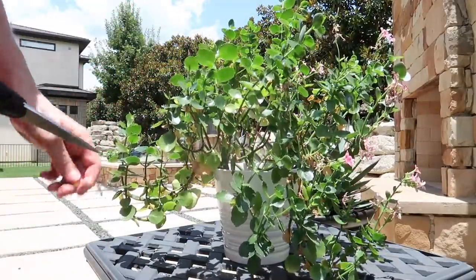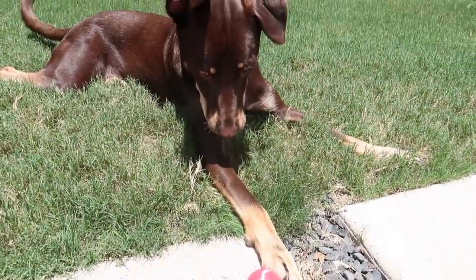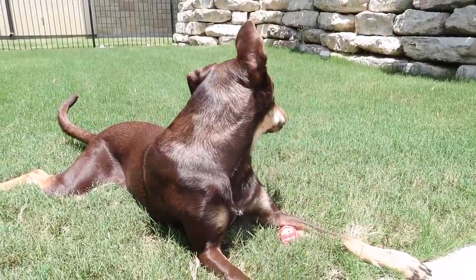Truth be told, I'm looking for any excuse possible to spend time outside. And of course Austin comes along with me — he loves to be outside too. I know you guys love to see him, so I'm going to give you a little bit of Austin antics.